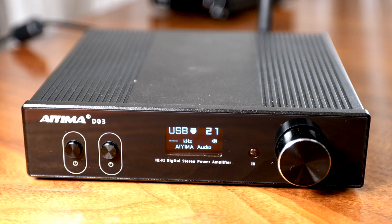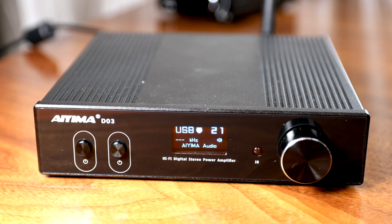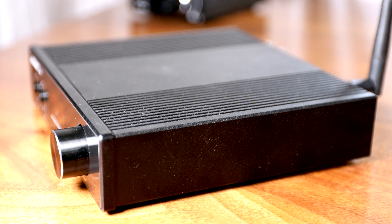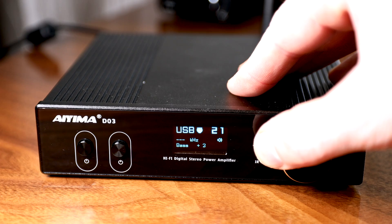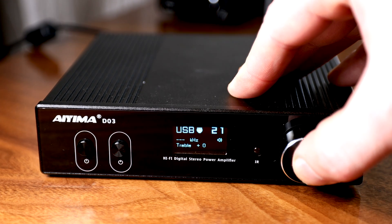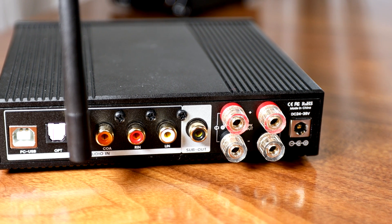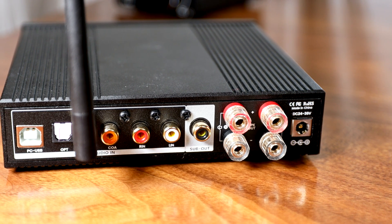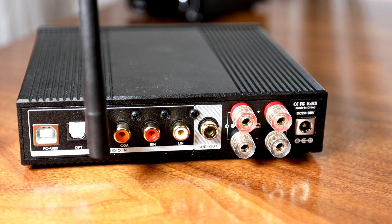The IEMA DO3 is up first. We are greeted with a simple black box, a power button, input selector, and a volume knob on the front. If you push in the volume knob, you will also access the tone controls. The screen on the front displays in blue — you see your input, volume, and bitrate readout. The rear has USB, optical, coax, RCA, and a Bluetooth antenna for input. We also get a sub-out and a couple small speaker connectors, as well as the power input.